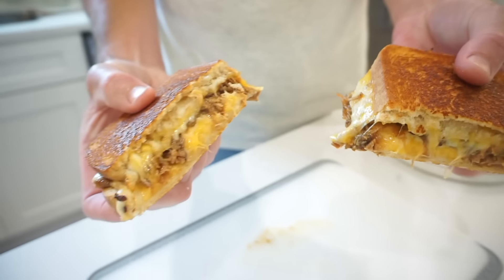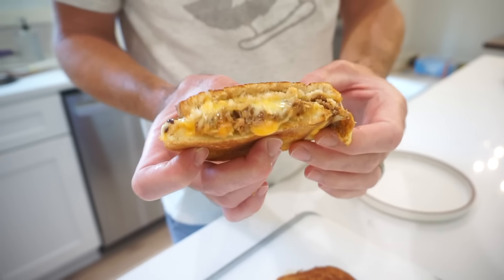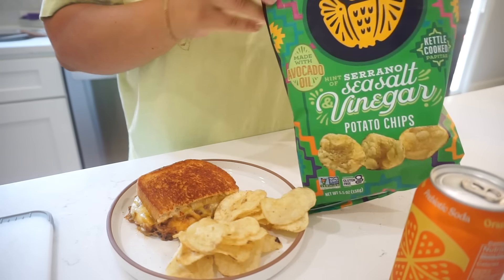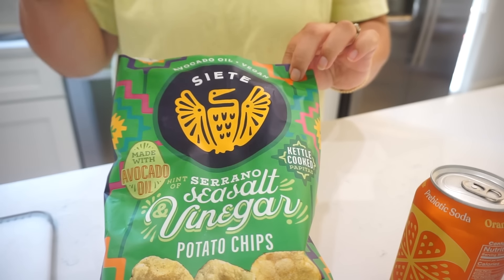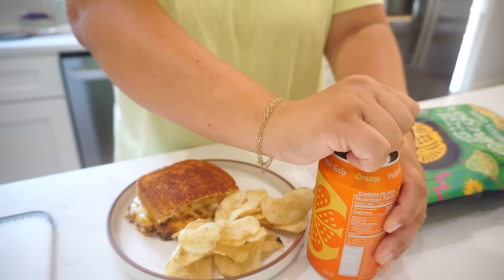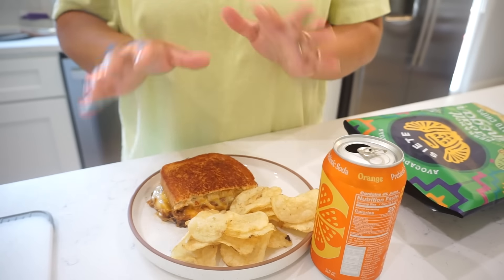Oh my word — the Porky Cheesy! One of the best sandwiches ever. It is always sure to please, especially with those caramelized onions. Definitely don't be bashful about the amount of cheese — use four slices, trust me. And the way to take this up even another notch: Siete sea salt vinegar serrano chips and an orange Poppy. Most refreshing. This is a perfection of a little lunch.